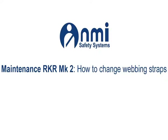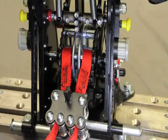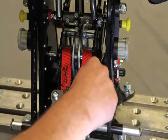Maintenance RKR Mark 2: how to change the webbing straps. Using a 6mm allen key, unscrew the bolt on the side of the drum.